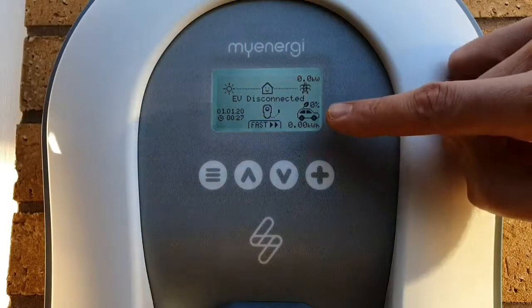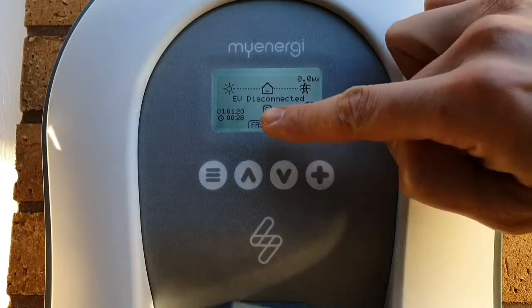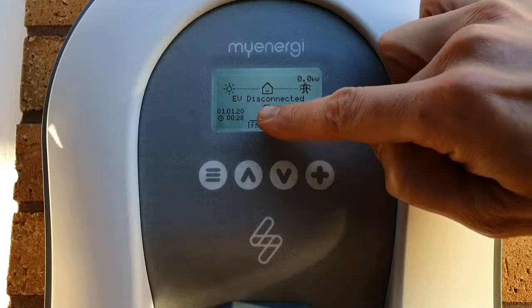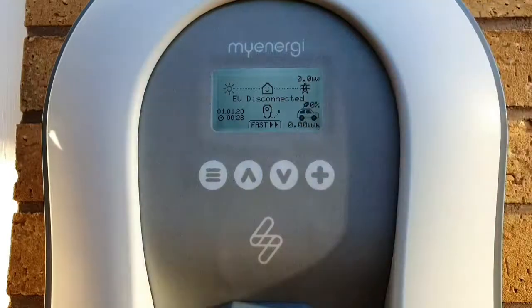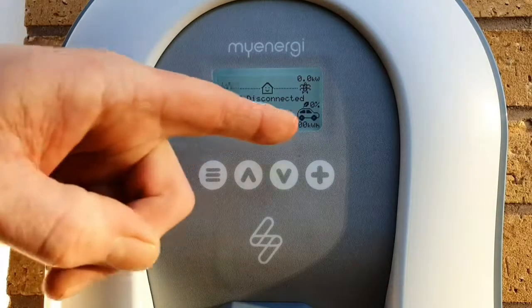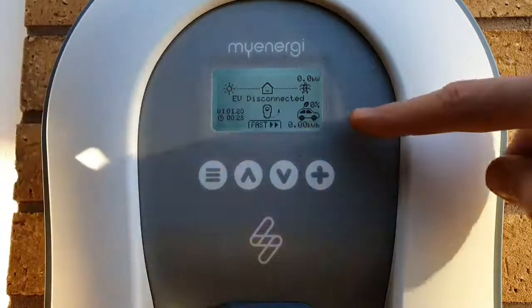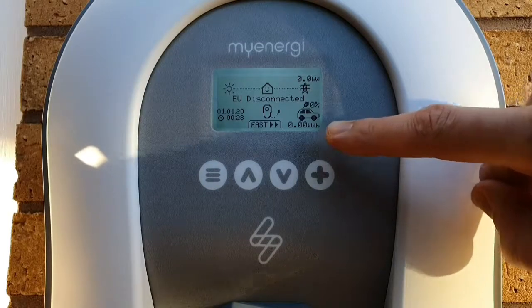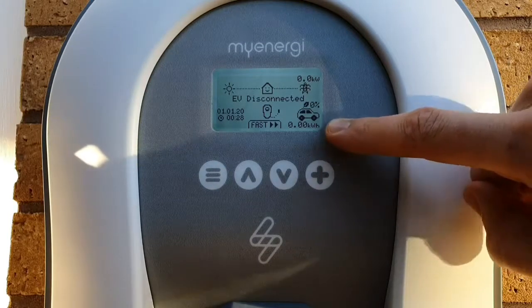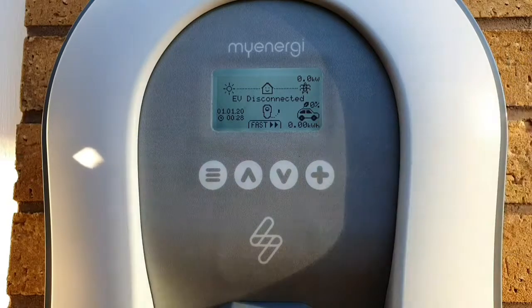The car symbol is the last element in the overall system. If we connect an electric vehicle into our Zappi 2 charger, we'll see a line form across there and a little reading telling us how much power is being delivered into our vehicle. The kilowatt hour section underneath keeps track of how much energy has been transferred to your car during the last charging session. If you know how much you're being charged per unit, you can do a simple multiplication to track how much it's cost you to charge up during the previous session.